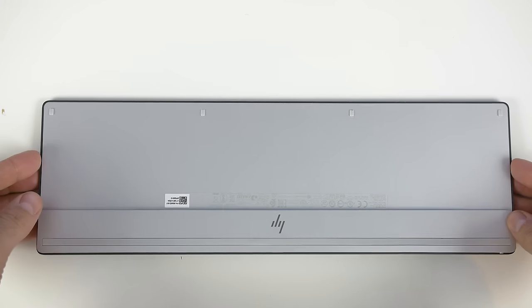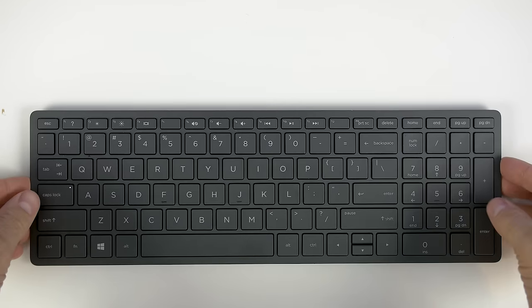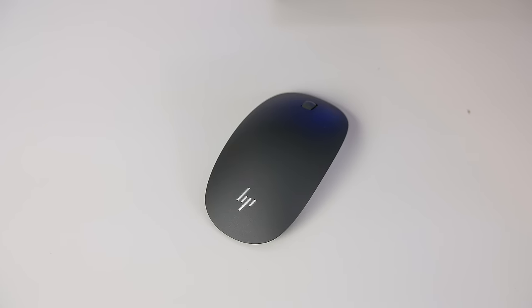A wireless keyboard and mouse come with the Envy curved all-in-one to complete the setup. The keyboard has a metal bottom with nice chiclet keys and can be charged using an included micro USB cable. The mouse has a nice curve to rest your hand but uses batteries instead, which are included in the box.